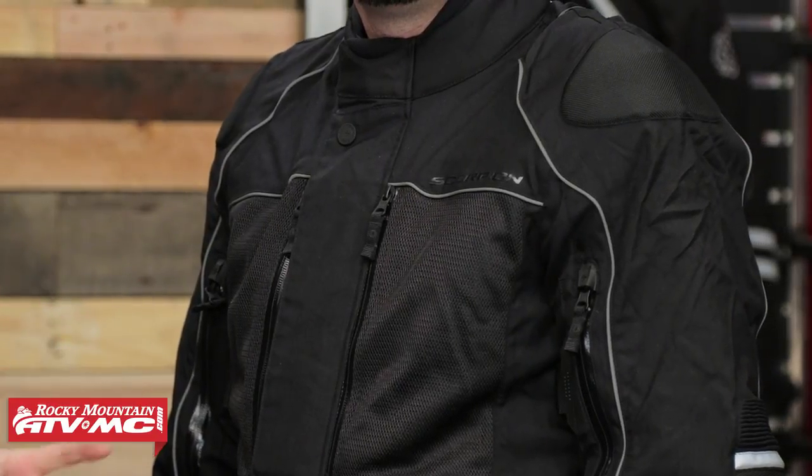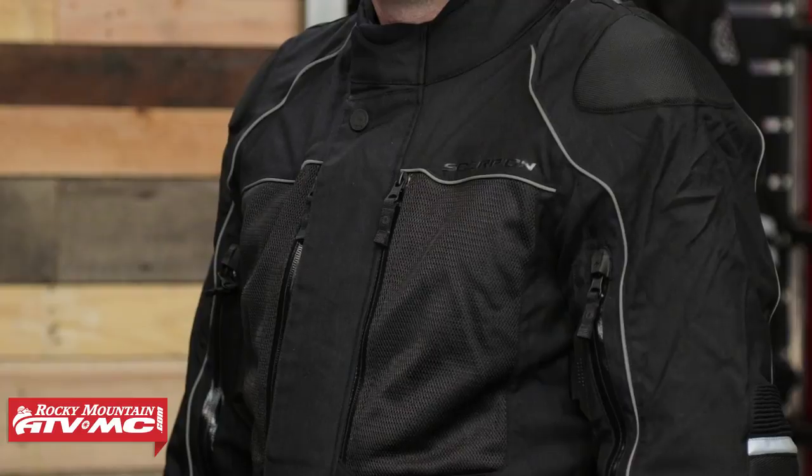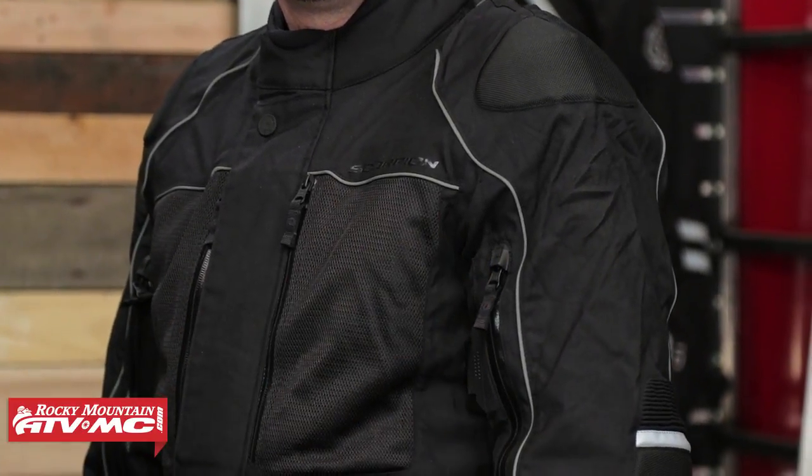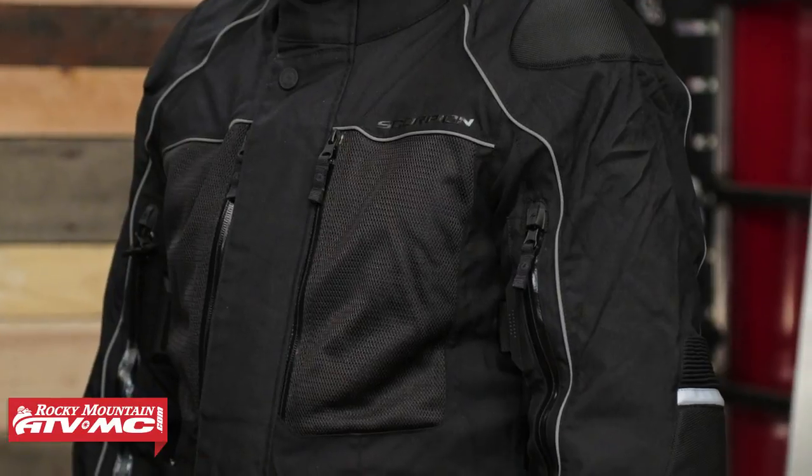Starting with construction, you're going to have a 500 denier base material, which is still a very heavy duty material. Over the shoulders and the elbows, that's going to be a 1680 denier, which is very abrasion resistant and very heavy duty material. You can see lots of reflectivity built into the jacket, with reflective piping down the sleeves, which I like.